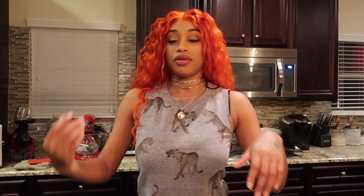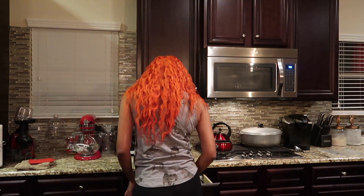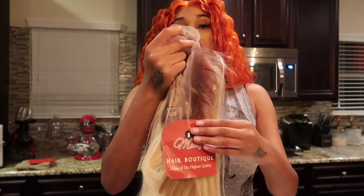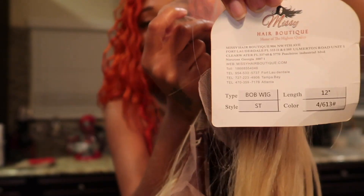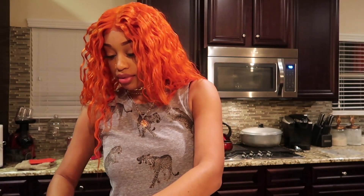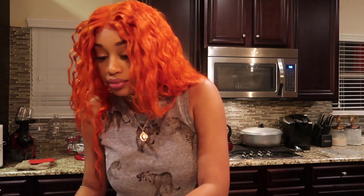Okay you guys, we're gonna go ahead and get started. Let me get a spatula. So again, this hair is from Missy Boutique — I paid $125 for it. It's a 12 inch and it also comes with a strap in it as well.